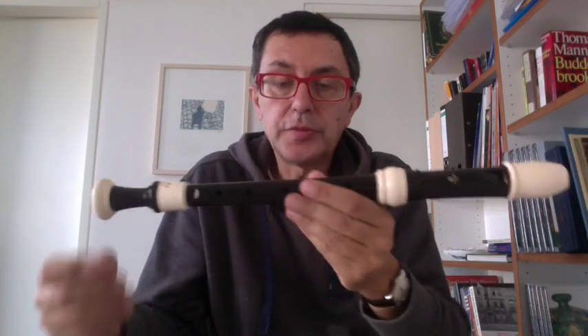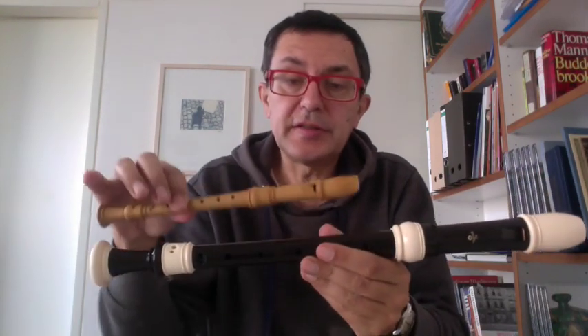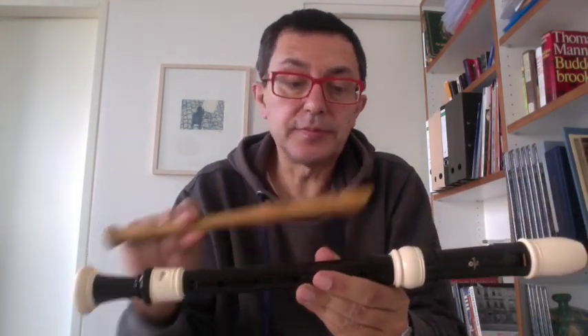A short tutorial concerning the sopranino. There is not a lot to tell about the sopranino. This is an alto flute recorder, and this is the sopranino — it is half. It makes the same note with the same fingering but an octave higher.